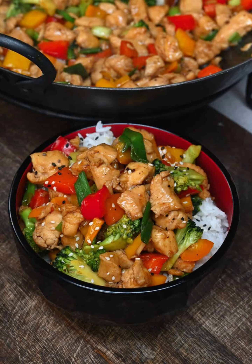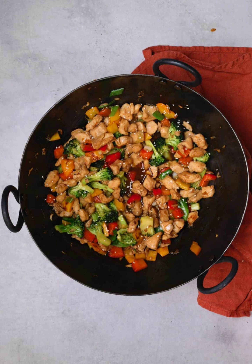Easy Chicken Stir Fry Recipe. This 20-minute easy chicken stir-fry recipe combines juicy diced chicken with mixed vegetables in a delicious homemade soy, sweetener, and sesame oil sauce — a quick, sweet and savory, restaurant-quality meal to enjoy with rice or noodles.